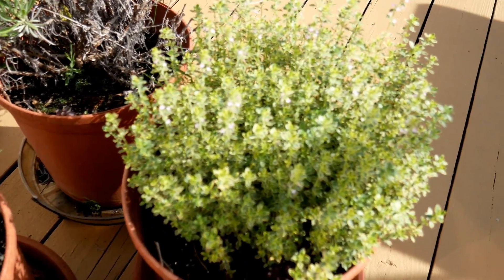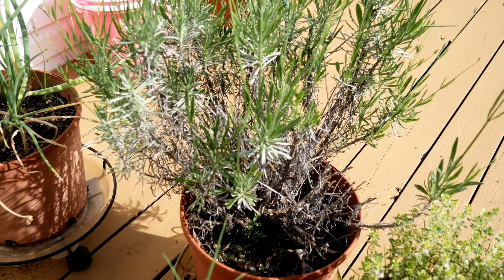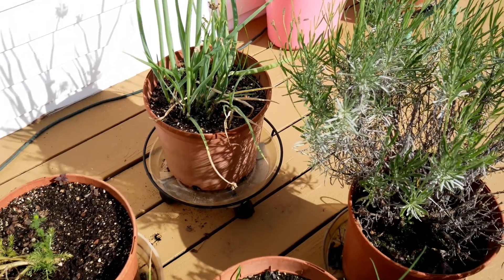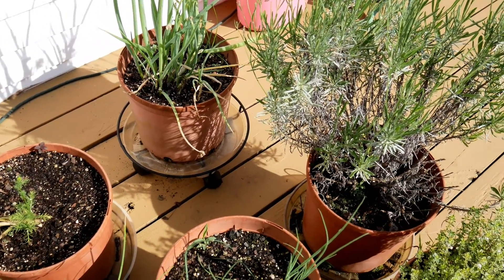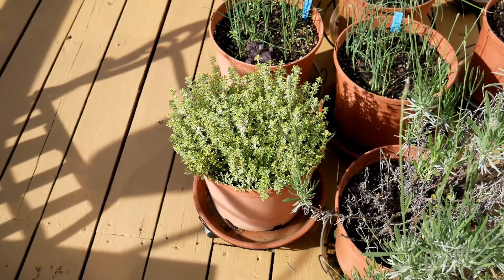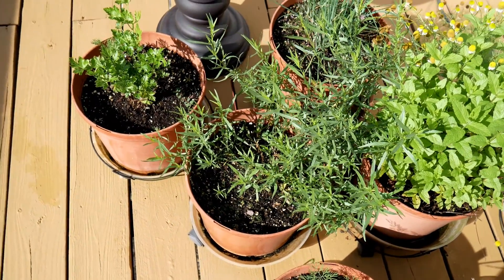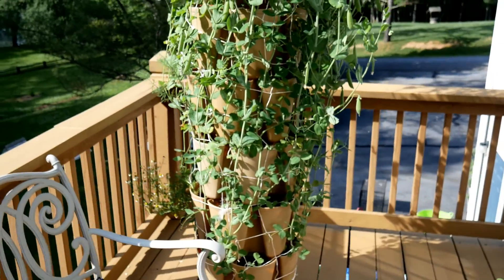The thyme is just about to start blooming, so I want to clip and dry it right now. I'm going to move the lavender down into the ground — the pot is a little too small for it going into its second year, so I want to give it room to grow. There are more scallions in the back that I'll also move into the ground to create a little bed of green onions that can reseed every year. I'm going ahead to cut back the thyme and tarragon for drying, and then I'll also harvest all of these peas.